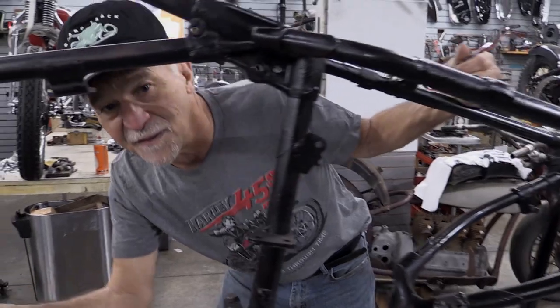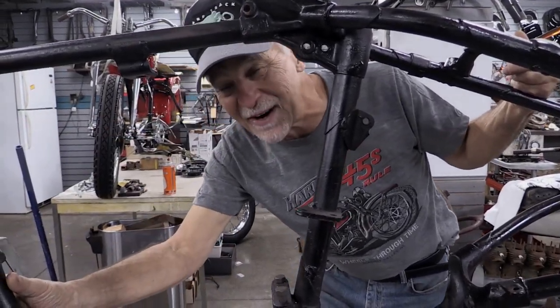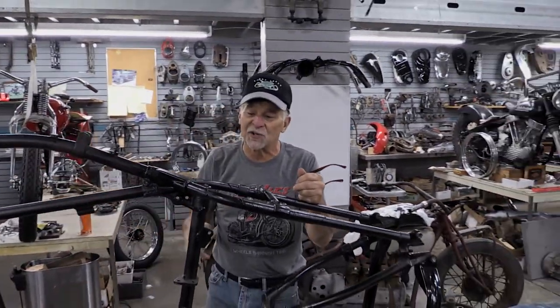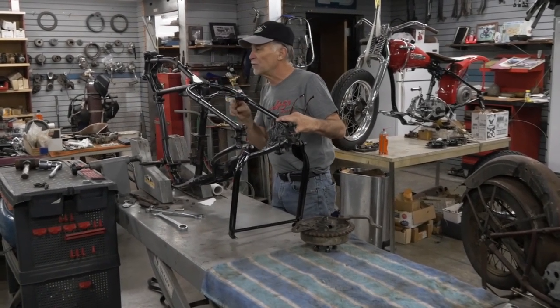The engine itself will be the majority of the time; the installation shouldn't take long. This is the frame — it's probably one of the best WR frames I've ever seen. It's got a little marking on the side I've never seen: two initials made into the forging, really quite unusual. The WR frame itself is very similar to a stock road model, but it's really not. This is the real deal.